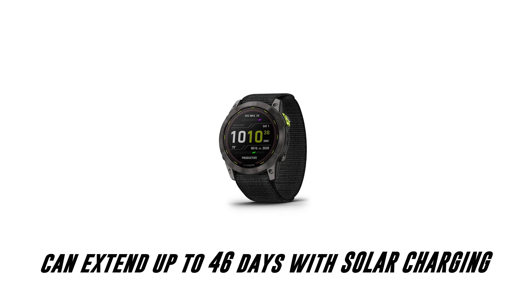For runners, you get trail run activity, ultra run activity, adventure race app, Climb Pro features, Pace Pro technology, grade adjustment pace, visual race predictor, heart and altitude acclimation, performance metrics, and automatic rest timer.